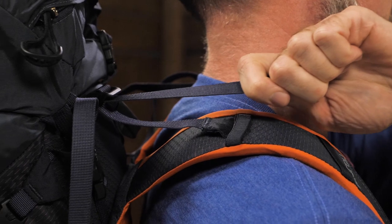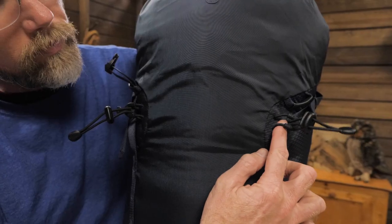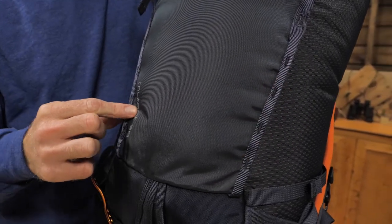Load lifter straps stabilize your load by moving the top of the pack closer to your back. The dual bungees and tool locks are made to work with ice axes. There are two daisy chains on the front for additional gear.